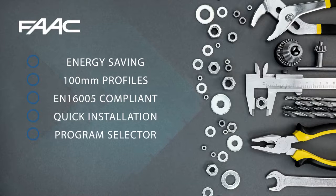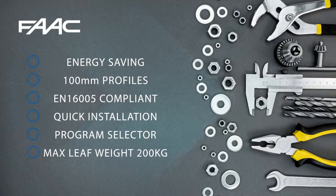It also includes a program selector and has the capability of handling a door up to a weight of 200 kilos for a single leaf.